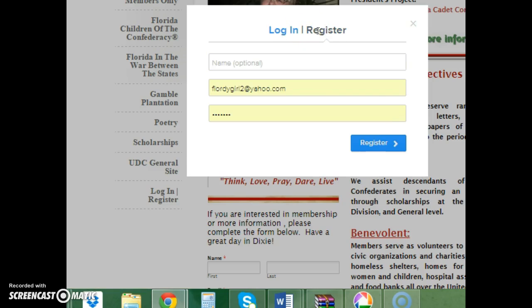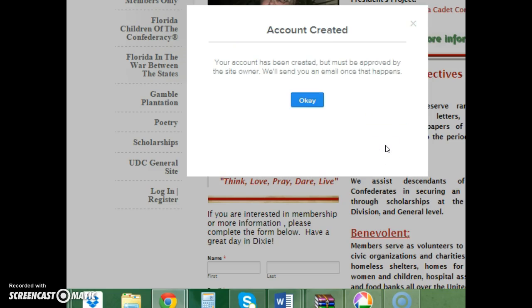You'll notice there is a Login and a Register section. Mine is pre-populated, but you want this to be blank. I'm going to register using one of my personal emails. Your password should be unique — don't use any prior Florida Division site passwords. This is your personal password. Then select 'Register'.